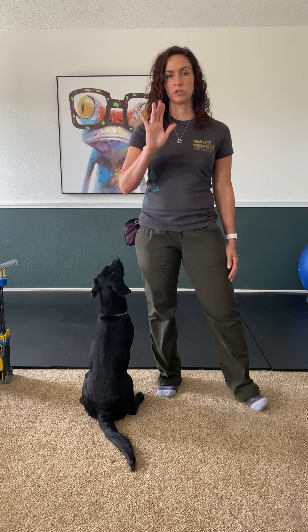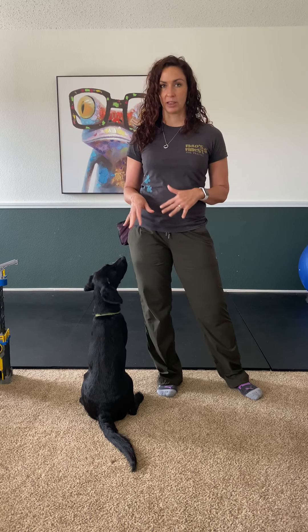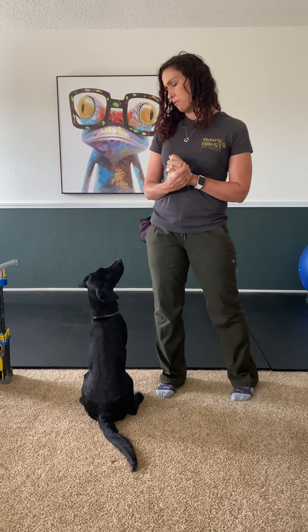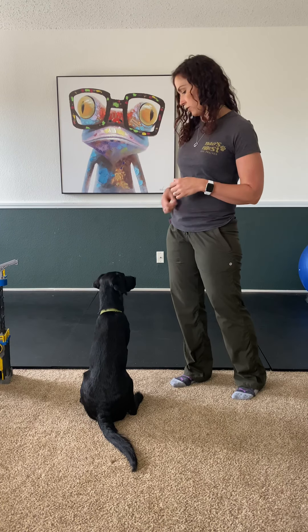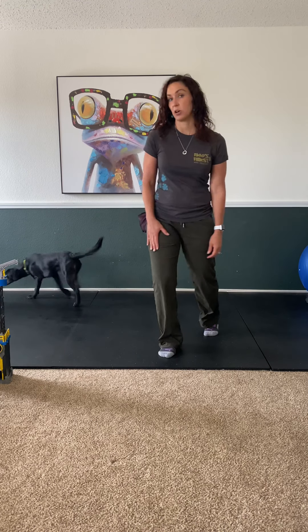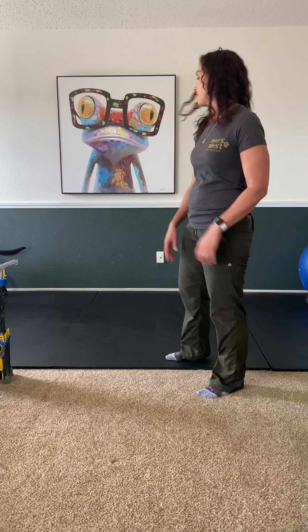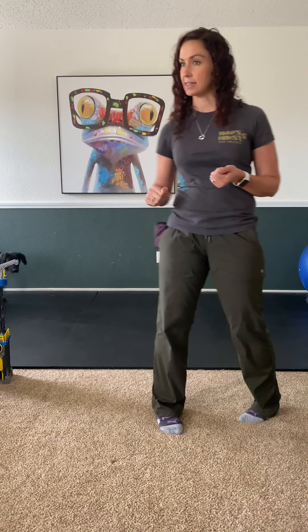Next we're going to work on stay. Stay means freeze — do not move until I release you. When I took her into PetSmart, things were really hard for her, so I'm not going to ask for a really long stay there, but at home I might go for more duration and more distance. The release word is 'okay' and I pat my leg. I'll come back and reward her throughout the stay.